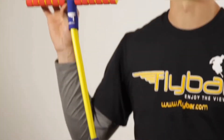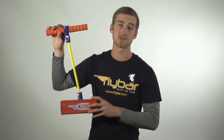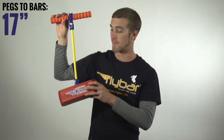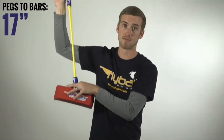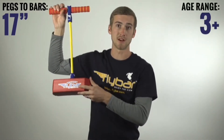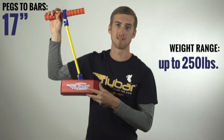This is how the My First Flybar comes out of the box — completely assembled, ready to bounce. My First Flybar has an unstretched length of 17 inches from the foot pad to the handles, although it can stretch to any rider's comfort. It's for riders ages 3 and up; however, it can support up to 250 pounds if mom and dad want to give it a try.